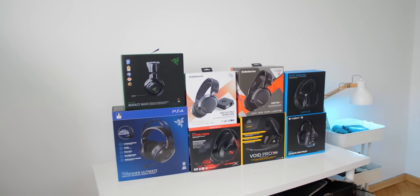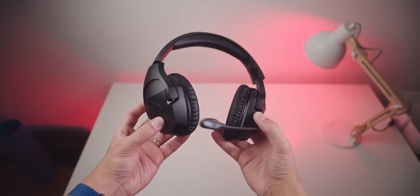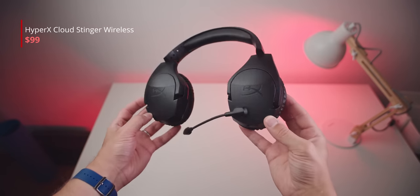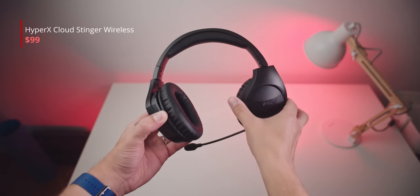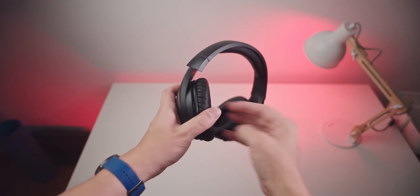I've done a massive wireless battle in the past comparing eight headsets, most of which were well over $100, which is why I'm excited to review the HyperX Cloud Stinger Wireless, a new $99 headset that promises a solid experience. It's compatible with PC and PS4.